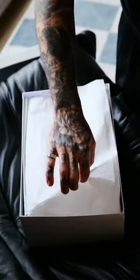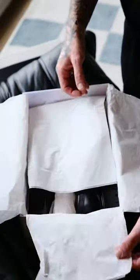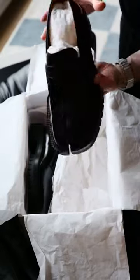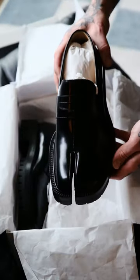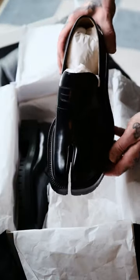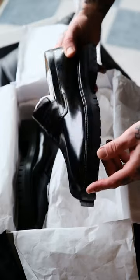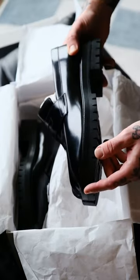And if you haven't guessed by now, these are from Maison Margiela. They're the Tabi loafers. Right away you can see why these shoes divide people so much because of this split toe here. I personally love it — it adds a little bit of interest to what would otherwise be a pretty bland silhouette.